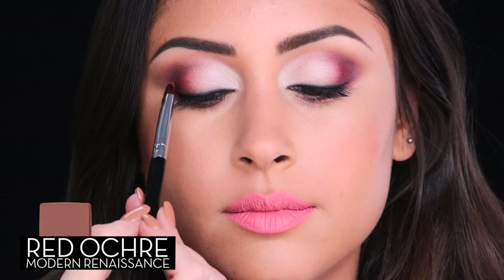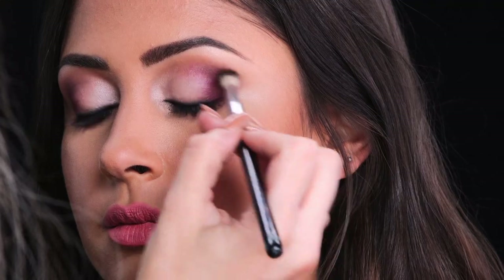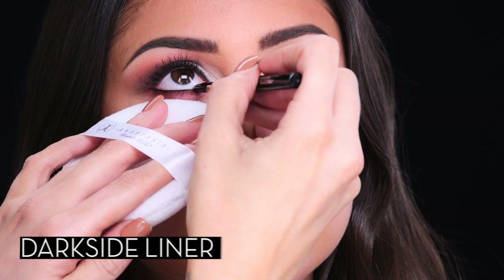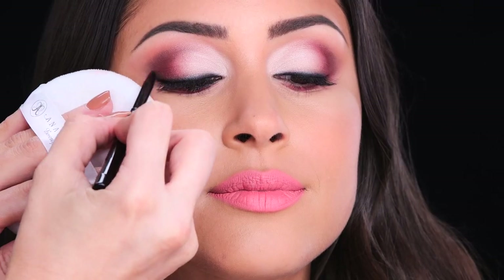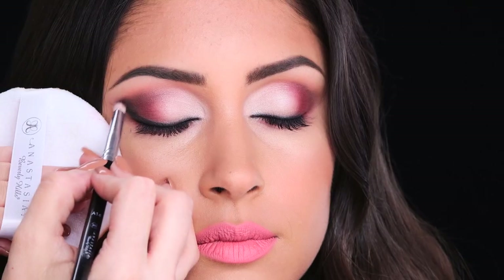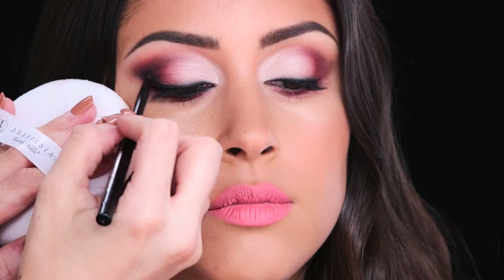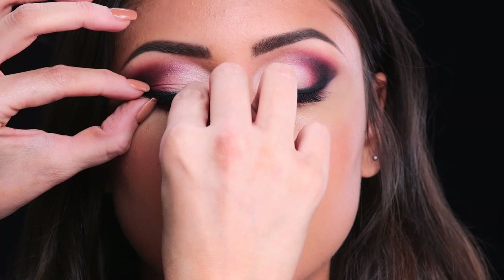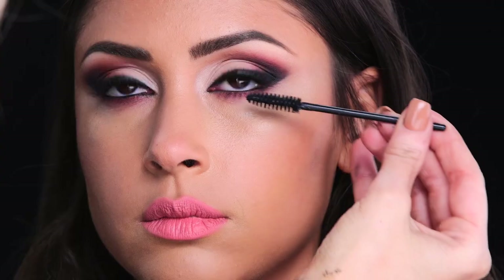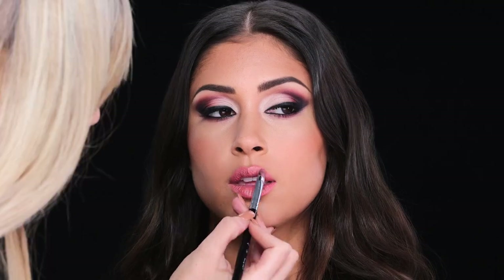Intensify the outside corner with Red Ochre. Next, apply Dark Side liner to the waterline and blend. Then I'm going to extend the liner from the outside corner into a wing shape — blend quickly for a smoky effect. For a more dramatic finish, apply a pair of false lashes. To finish off the look, apply a lip gloss for a glossy, full finish.